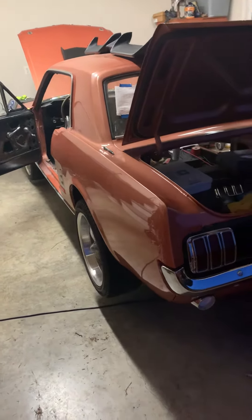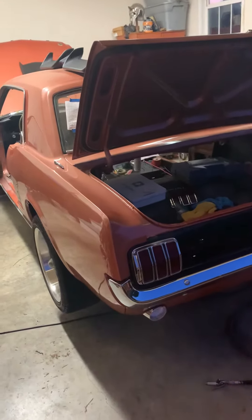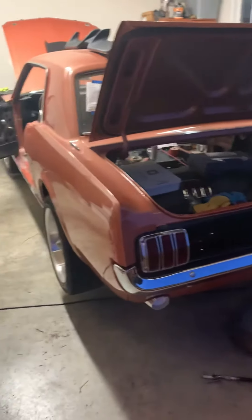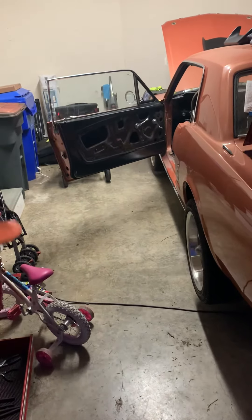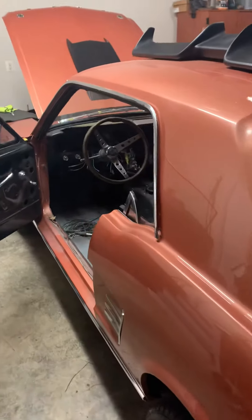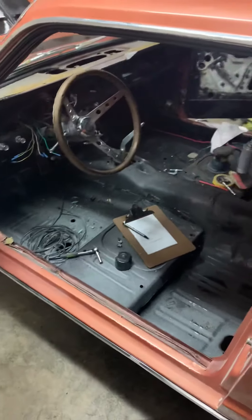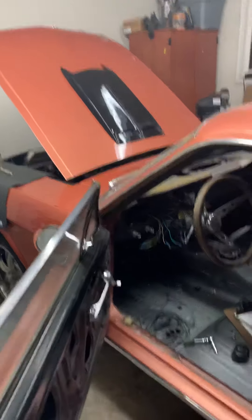I can't wait to have this thing back together. Seems like it's taking forever. I thought painting was what was taking forever, but I'll tell you what — when you start putting on new rubbers, new wires, new door rollers, new chrome, new floor pans, new dash, new radio — pretty much everything — it's a lot of work. But she sure does look sexy and sound sexy.